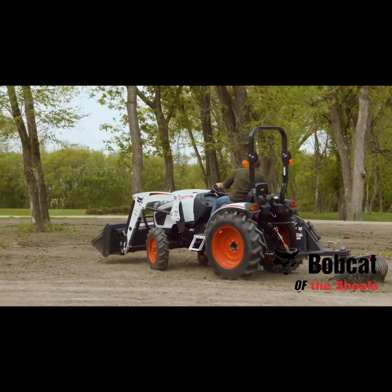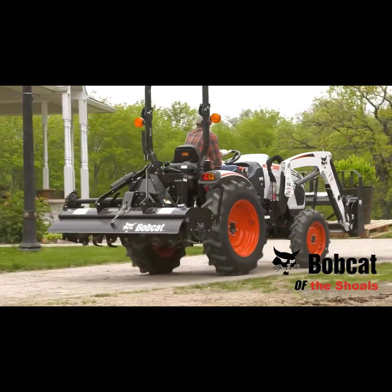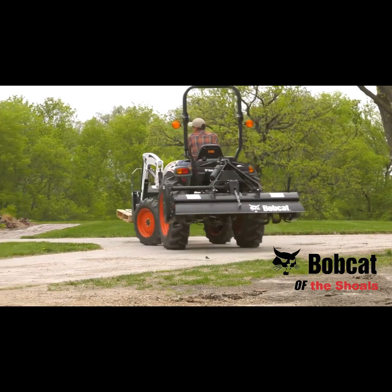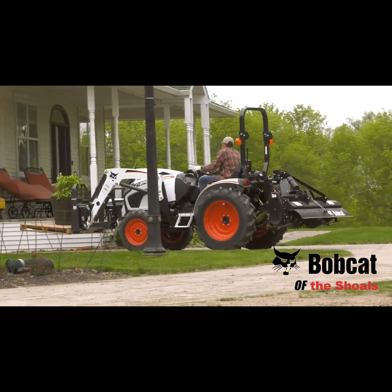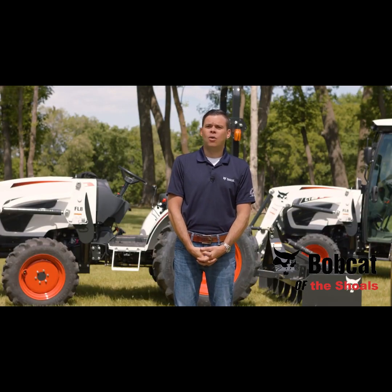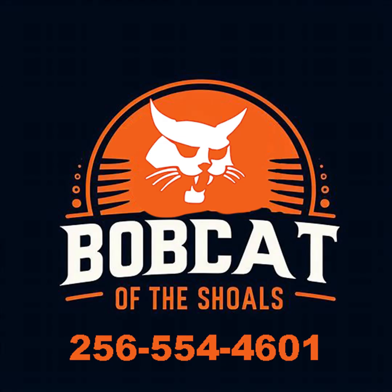Your Bobcat dealer has a wide variety of implements and attachments to keep your to-do list manageable and enjoyable. From the mid-mount mower to the box blade, from the rotary cutter to the finishing mower, you'll have plenty of tools to handle your toughest chores and projects. Ask your dealer about the 2000 platform tractors today or take a Bobcat compact tractor for a test drive. Until next time, I'm James Crouch at Bobcat. Call Greg Turpin of Bobcat of the Shoals at 256-554-4601.